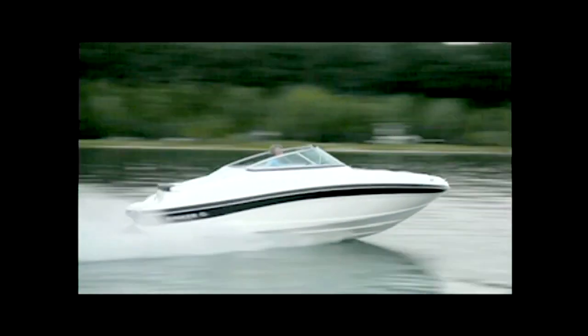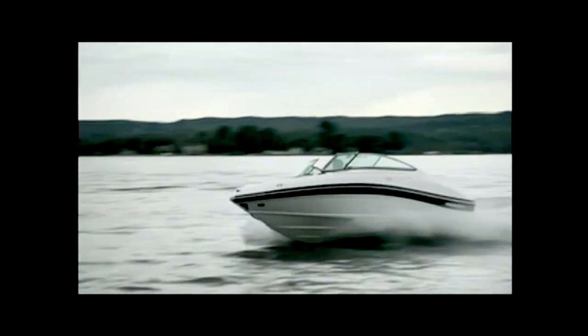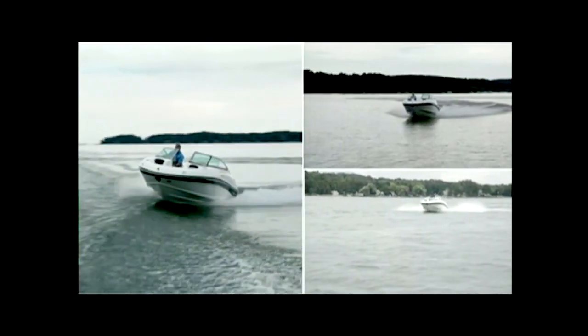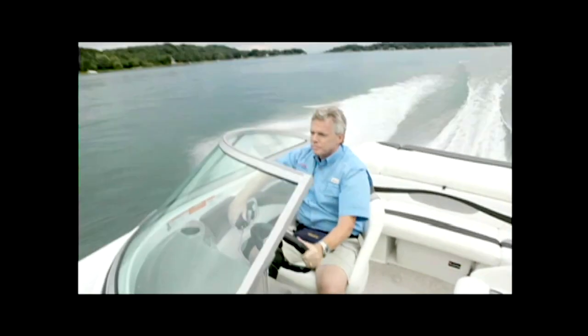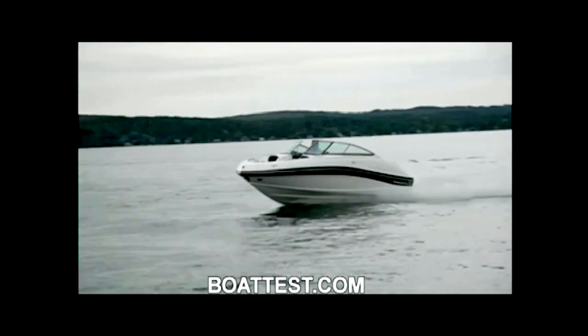Our Rinker 196 Captiva had a length overall of 19 feet 6 inches, a beam of 8 feet, and a draft of 34 inches. With an empty weight of 3,150 pounds and two people on board with full fuel, we had a test weight of 3,802 pounds. With a 200-horsepower Volvo Penta 4.3 GI, we reached a top speed of 41.8 mph at 4,800 RPM, burning 13.6 gallons per hour at 3.08 miles per gallon for a range of 117 miles. Best cruise came in at 3,500 RPM at 29.7 mph. Time to plane was 4.6 seconds; 20 mph in 6.7 seconds; 30 mph in 9.5 seconds.